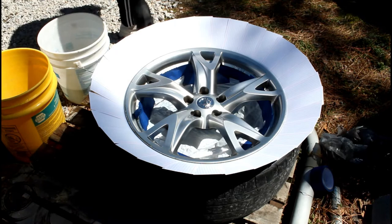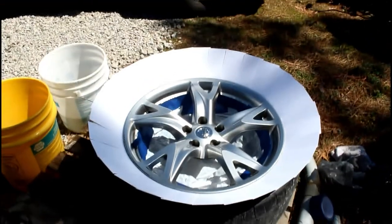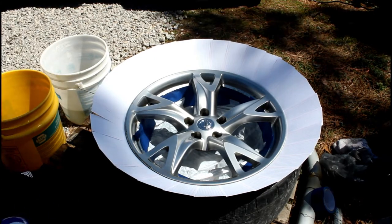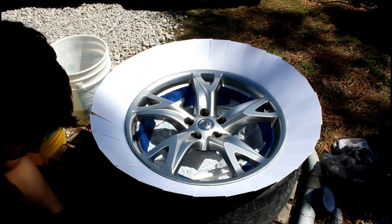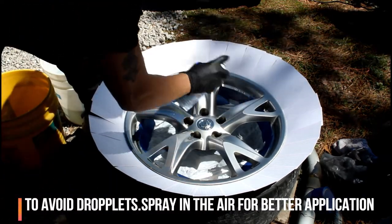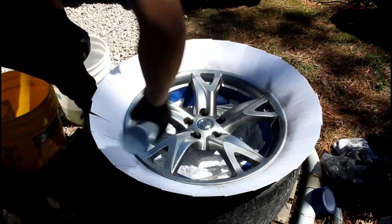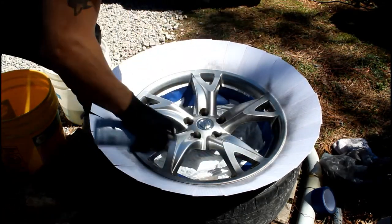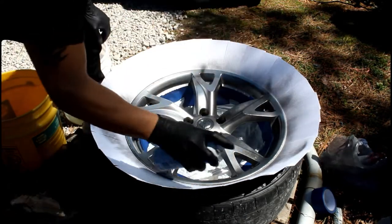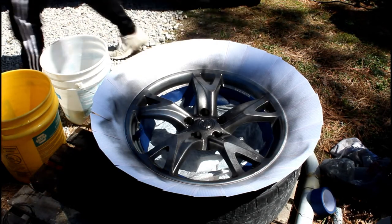What you do next is shake the can real good, like always. Then start spraying. This is my first coat right here. There you go — that's how my first coat looks. Let it dry for about five to ten minutes.